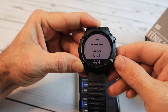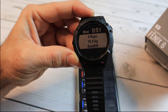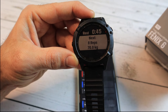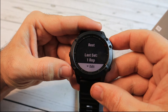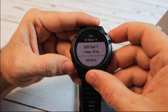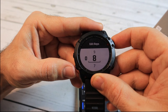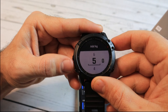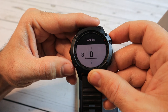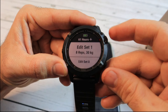When I reach 4 out of 4 sets, I can see that the next exercise changes to deadlifts — so now I need to do 8 reps of deadlifts with 70 kilos. By the way, during an exercise you can click the bottom left button to edit the reps if the watch didn't recognize them correctly, and you can also edit the weight. This will affect the total volume calculated in your Garmin Connect app so you can compare it to other workouts.